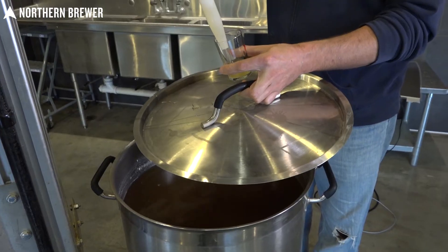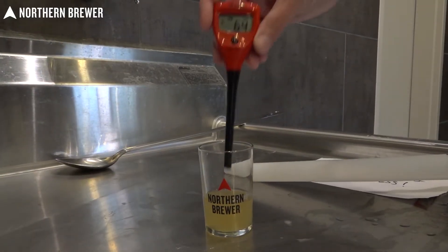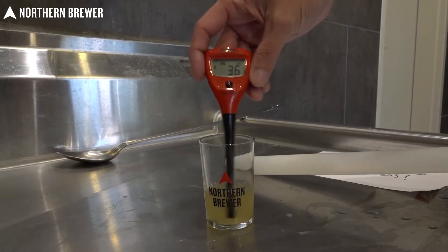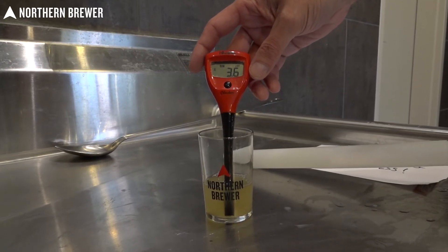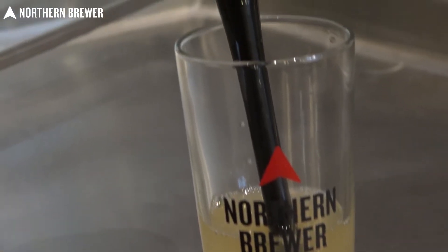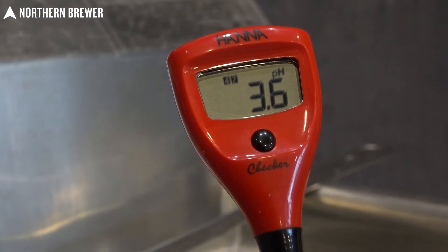After that was rectified, we let it go, and a total of three days later we hit a pH of 3.6, which is pretty perfect. Generally, when doing kettle sours, you're going to see people call out a range of about 3.2 to 3.7. We ended a little bit higher — I would have liked to get down to about 3.5 — but the tartness is certainly there, so it did definitely work.